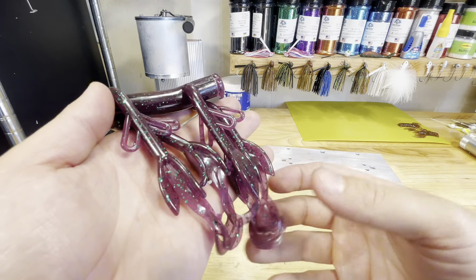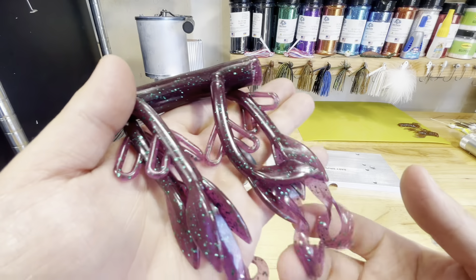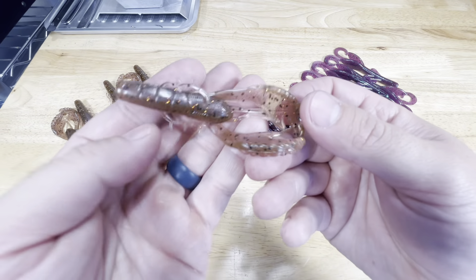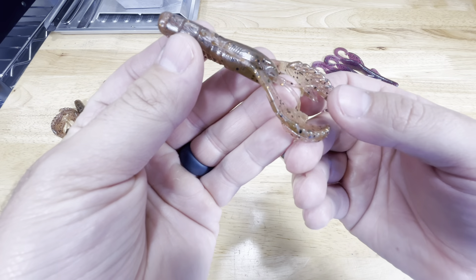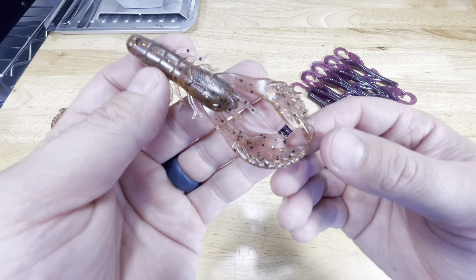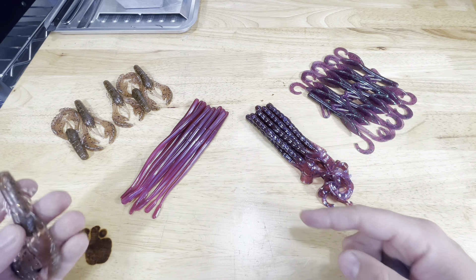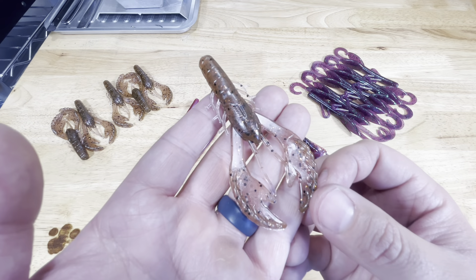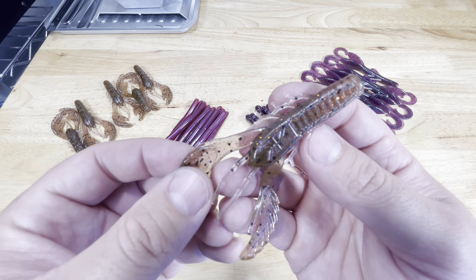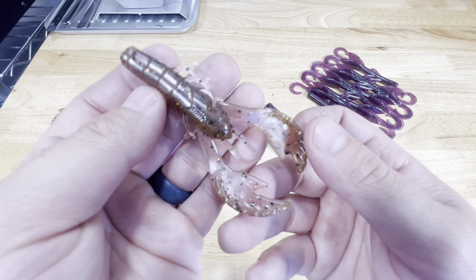We're going to get all the baits we just made together and do a close up of all of them. Here are all the baits from today's haul. Here's that Crayfish color with the medium black flake and the small copper flake — really cool natural crawfish color. I like this one a lot. Out of all of them, I kind of feel like this one is my favorite of the four. The way that copper flake plays off that pigment works really, really well.